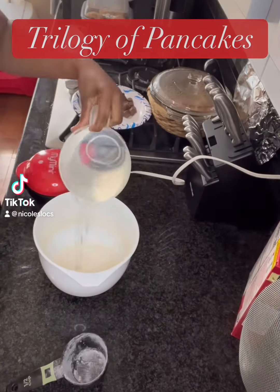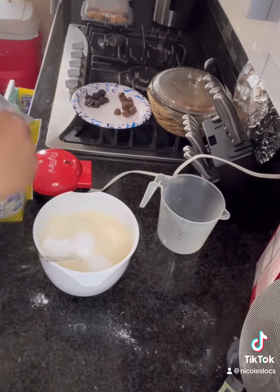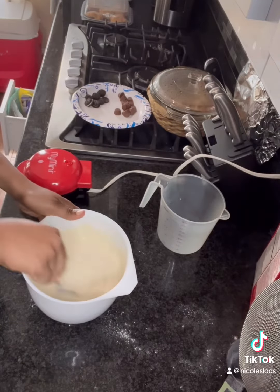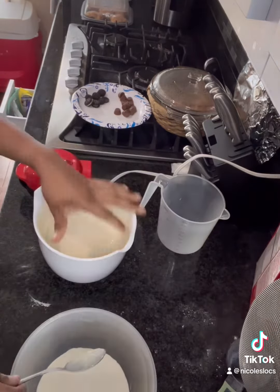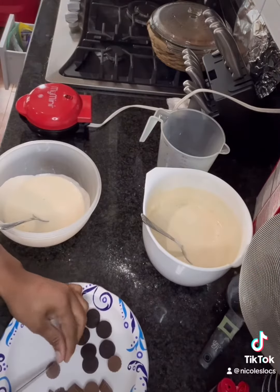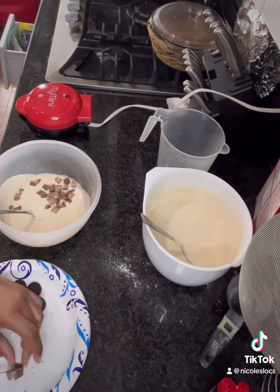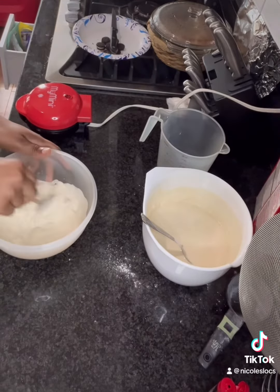I decided to play around a little bit with some pancakes. I got my pancake batter, mixed it with water, and added some Splenda just to make the batter a little bit sweeter. I didn't want just basic pancakes, so I decided to add some stuff — I got my maple extract and mixed that in, then I cut up some Reese's minis and threw them into the batter.